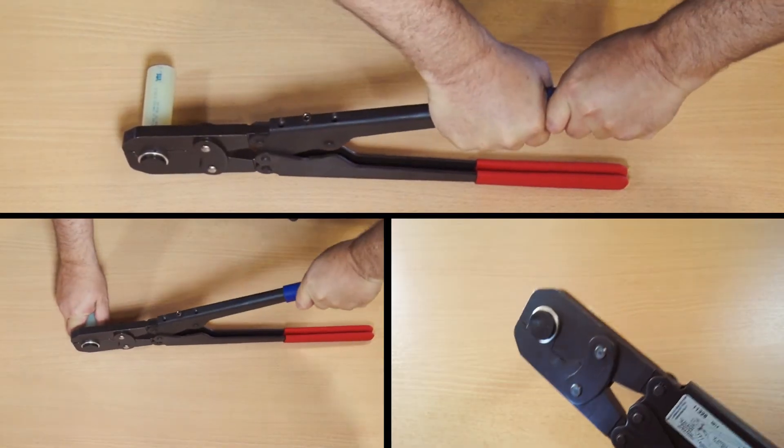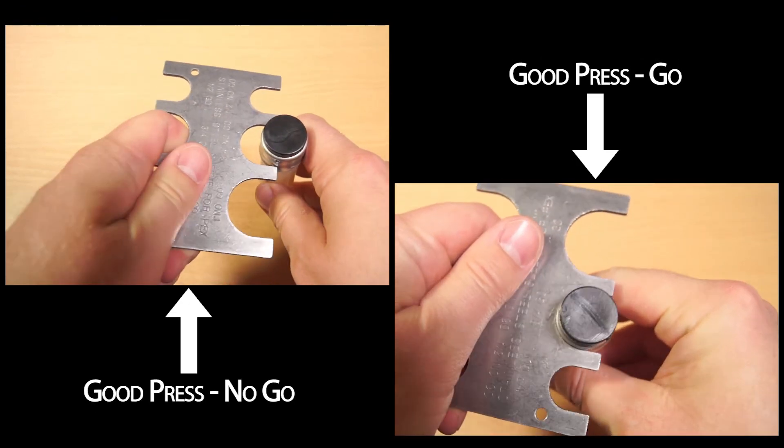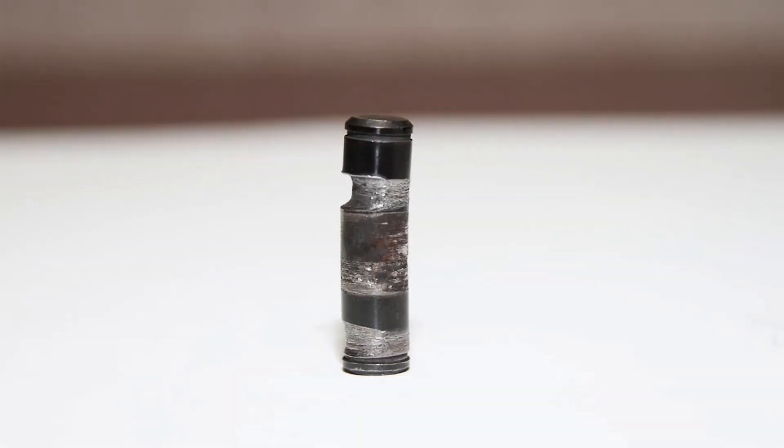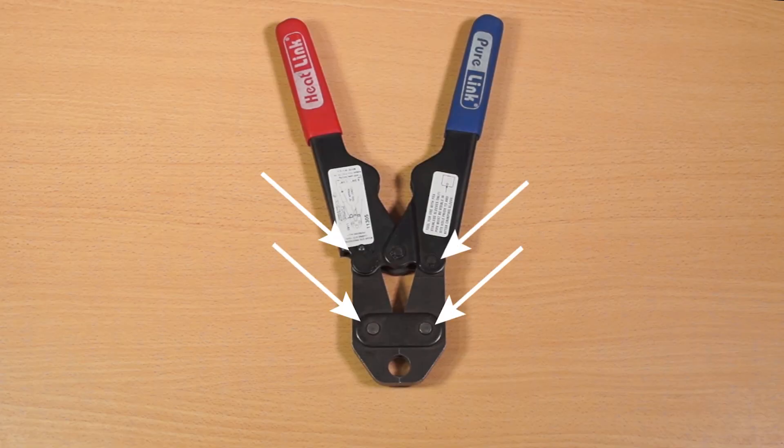Make three test presses and use the go-no-go gauge to ensure they meet specifications. If they don't, it may indicate the pins are worn and need to be replaced. Regular inspection and lubrication of the press tool's joints and pivot points is also important in helping ensure proper presses.